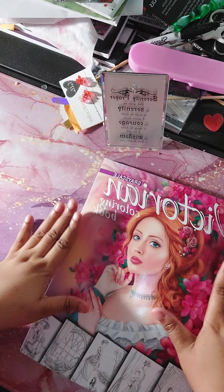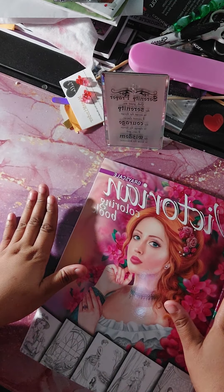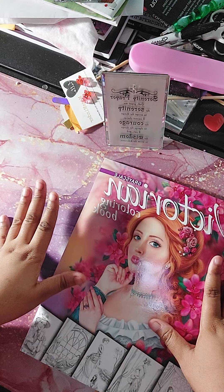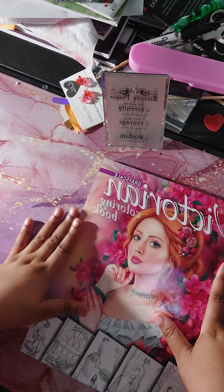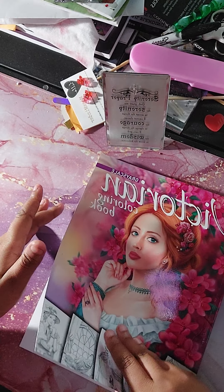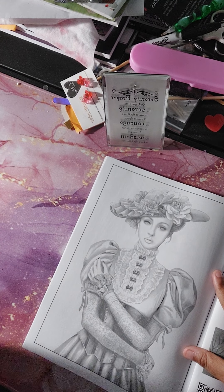Hey everyone, this is your Spiritual Colorist and Diamond Painter. I just want to come to you today and give you my first-time flip-through of one of the coloring books I just received. It's a Victorian Grayscale coloring book, and I love this book because I love portraits — whether it's diamond painting or coloring. We're going to look at this book by Alina Lazariva. Let's take a look.